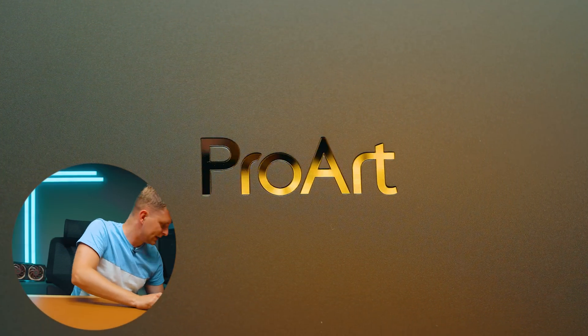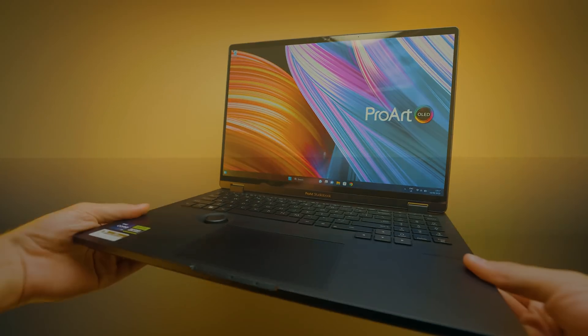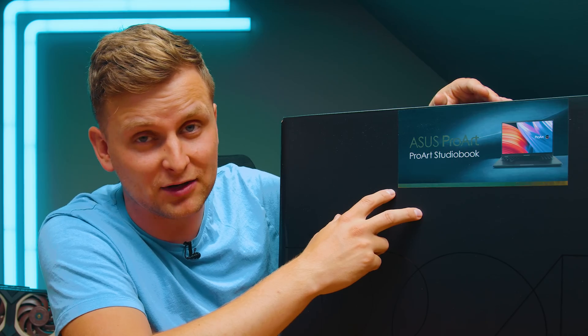When talking about Windows creator laptops, this is probably the fanciest one out there. This is the Asus ProArt StudioBook 16, and this is the latest 2023 model. Let's take a look.